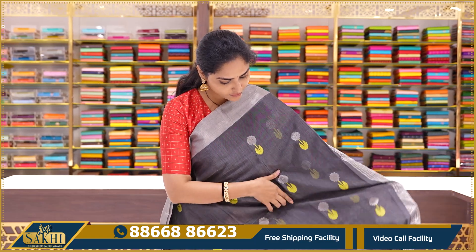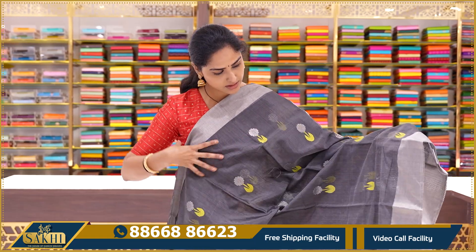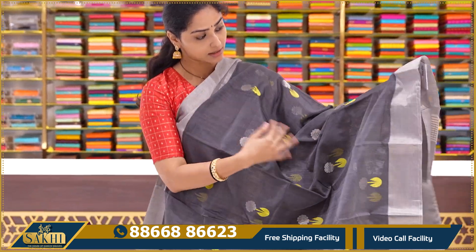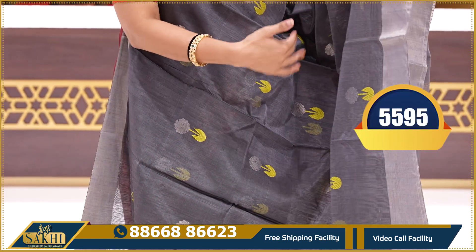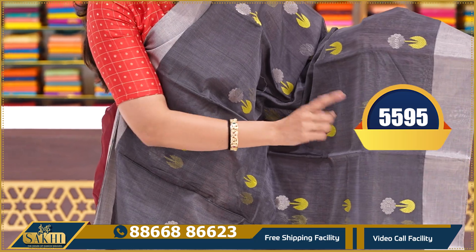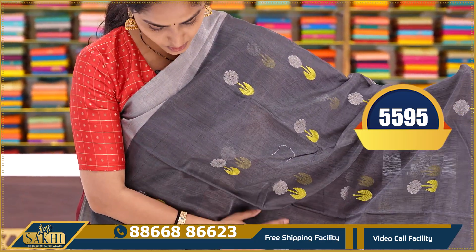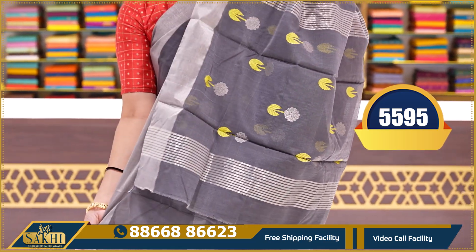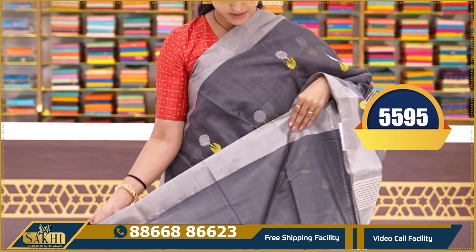Next we have an off-white saree. We also have a dark grey colour on board — black and dark grey colour combination. We have a light grey and dark grey combination with thread weaving booties. The silver zari weaving booties are also all over. This is a pallu with silver zari weaving and a plain running blouse.